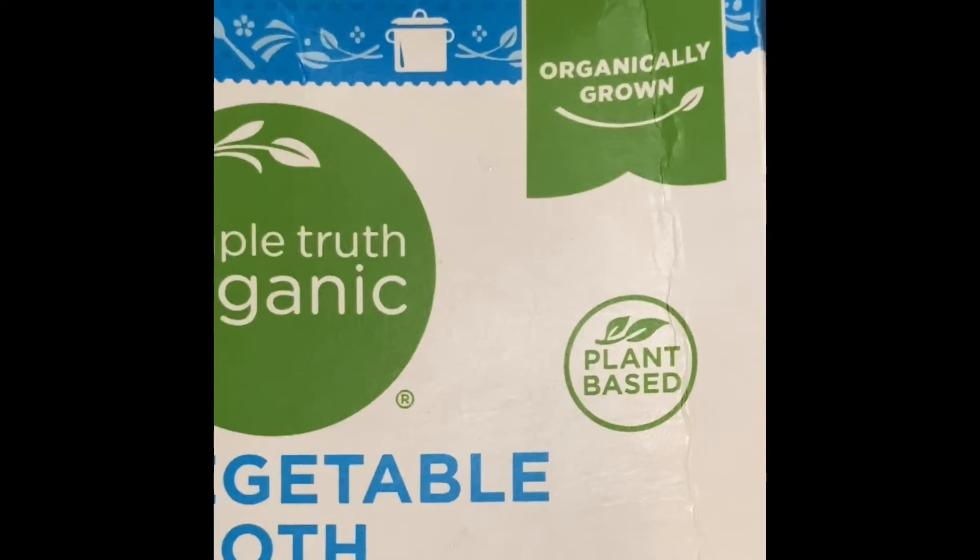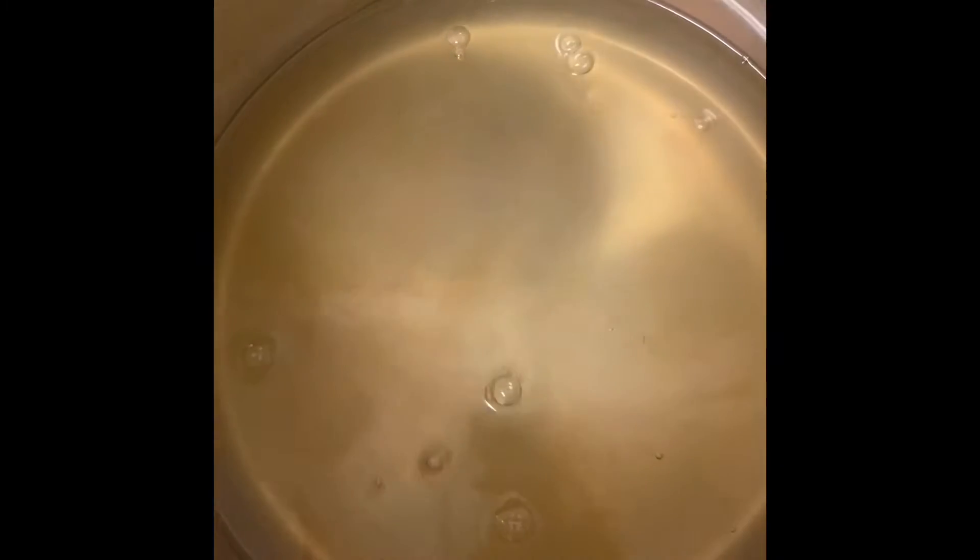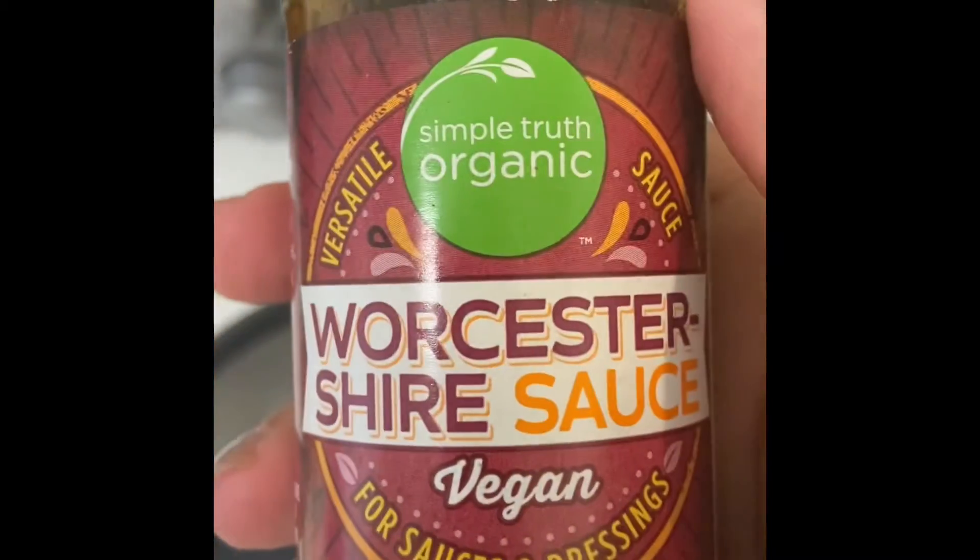I also added a cup of water. You don't have to worry too much because collard greens make their own water, so you don't want to submerge them too much.